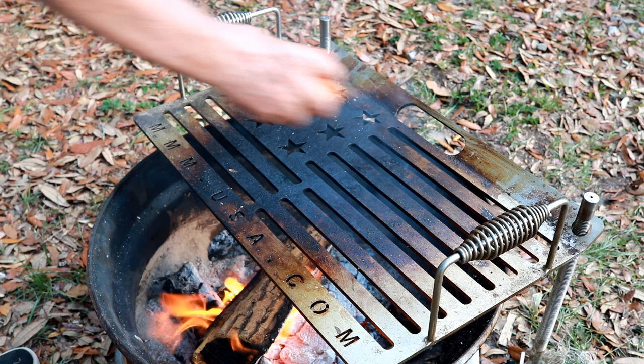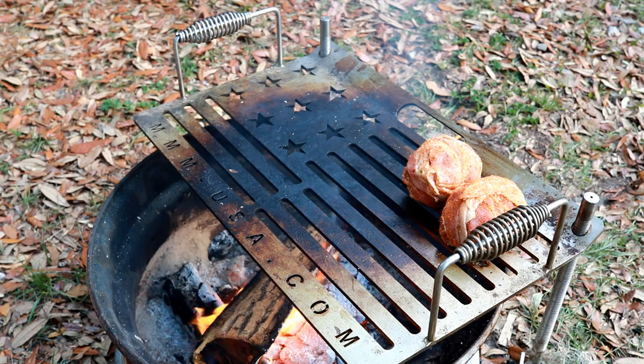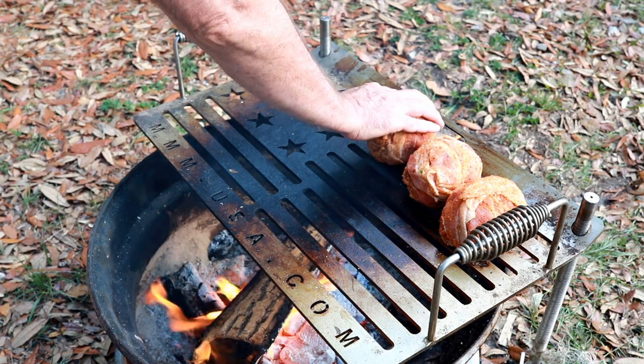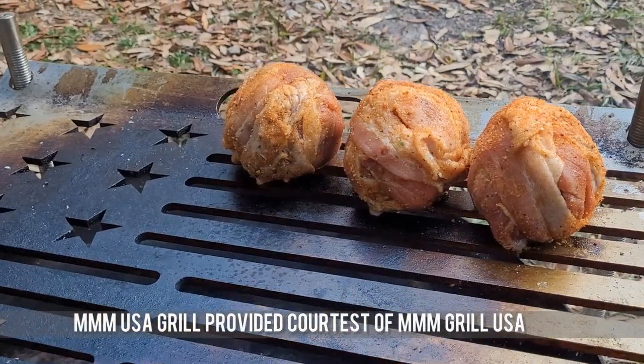The grill's got the flame going. I'm going to try to put these guys back here — not directly on the flame — get a little indirect heat going. It's going to be awesome. Our grill today is provided courtesy of MMM USA Grills.